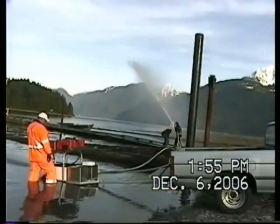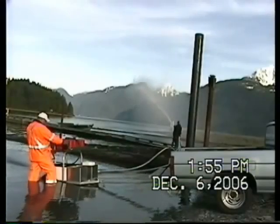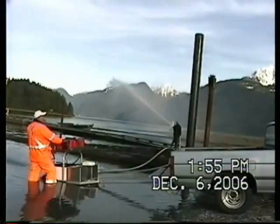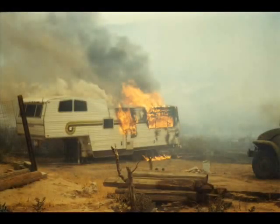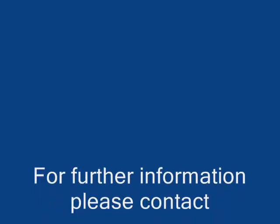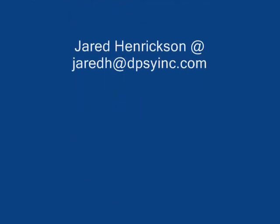The pump doesn't have to be behind a pickup truck — it could be behind an ATV. We also have a spike situation where we can actually spike the pump to the ground, which would allow it to sit there and do its job to put out fires like this one. Thank you very much.